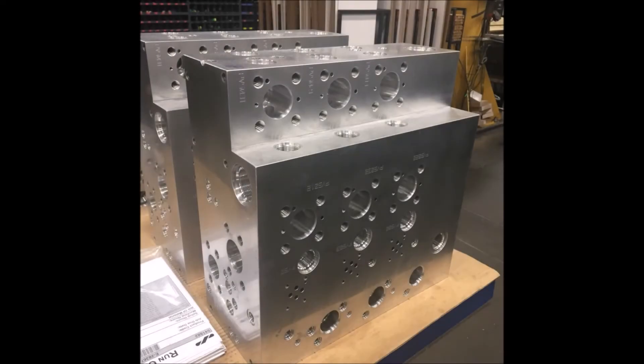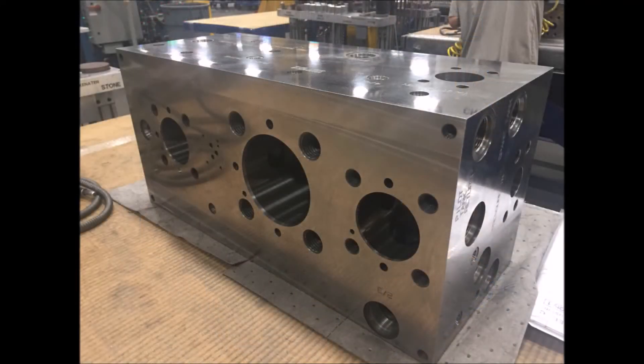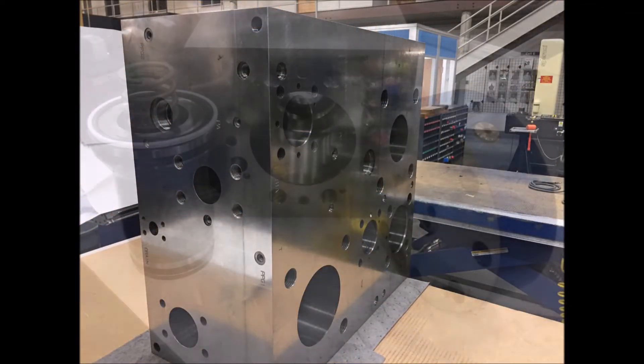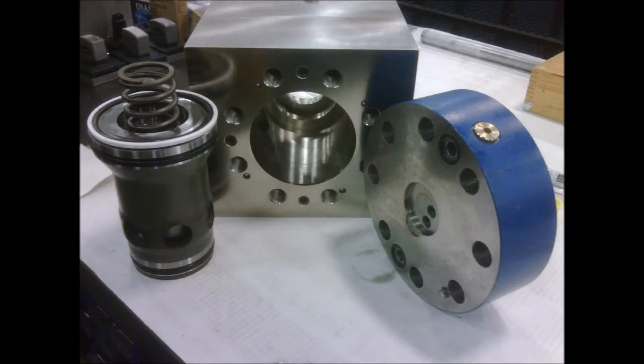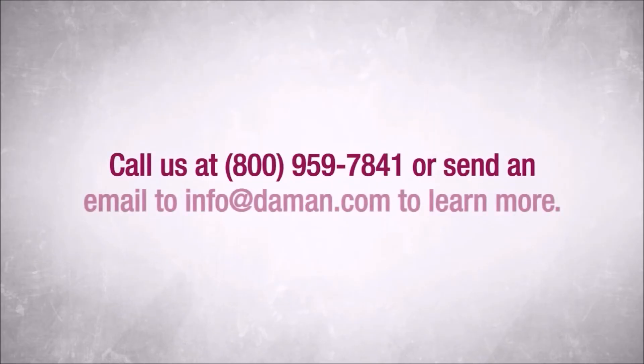Damon is dedicated to providing logic valve body components built to the highest quality standards in the industry. The last thing you should have to worry about is your logic valve manifold quality. To learn more about Damon's logic valve cavities, please contact us.